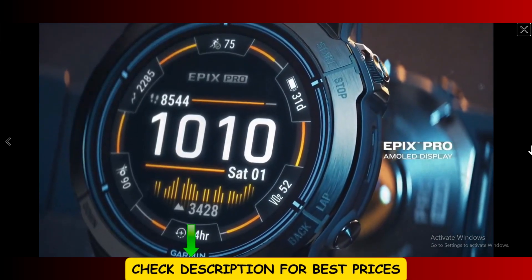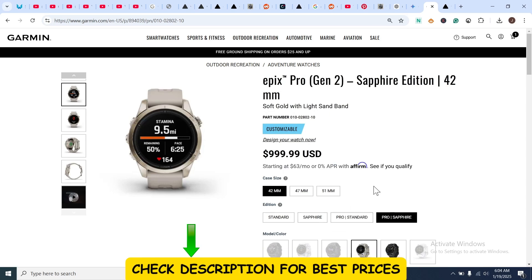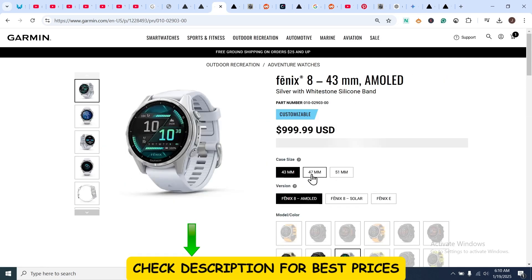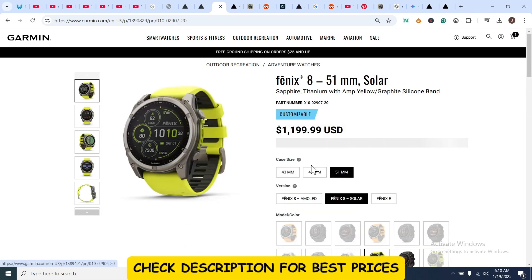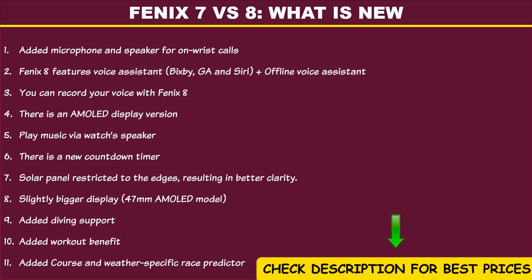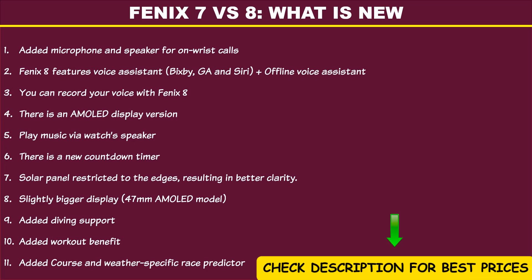The arrival of the Fenix 8 in the summer of 2024 saw the relegation of the Epix Series and the emergence of two models in one brand: a Fenix 8 with AMOLED display and a Fenix 8 with MIP display and solar capability. The Fenix 8, which succeeds the Fenix 7, also welcomed new hardware additions like a speaker and microphone that lets you take calls directly from the watch.